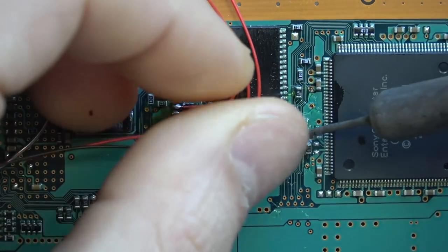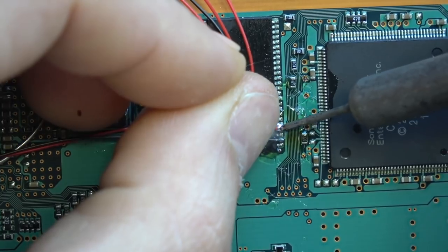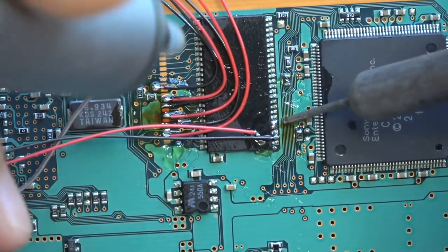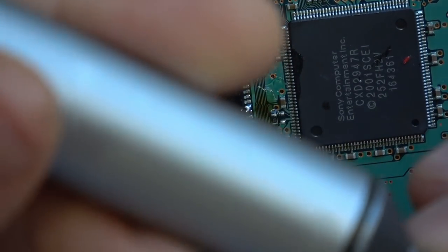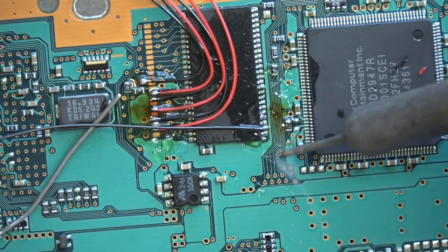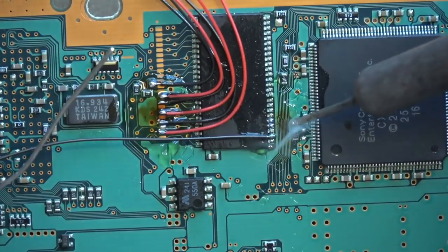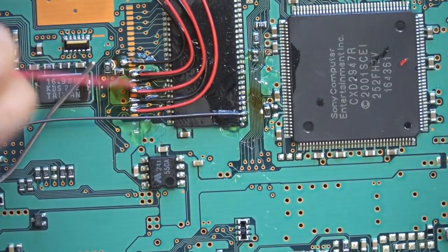After your prep work is done, you just press down — that's literally all it is. Here I actually end up bridging two legs, so I'll show you how to unbridge them. First I tried to wipe away the solder with the iron — that didn't work. So we heat up the bottom of the legs; if you apply heat to the bottom it'll heat up all the solder on top and then you can use the solder sucker to remove it. We use the solder sucker — boom — and now it's perfect again.